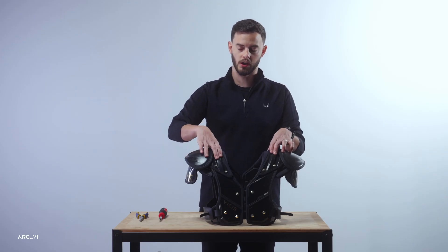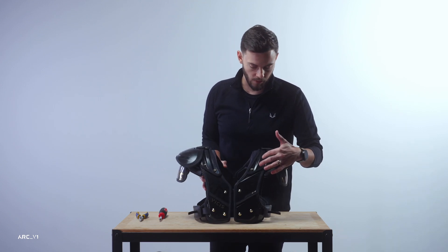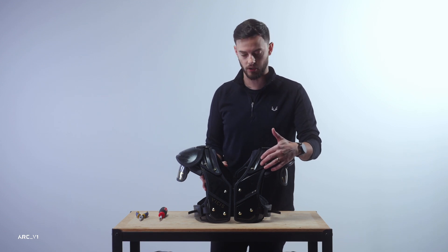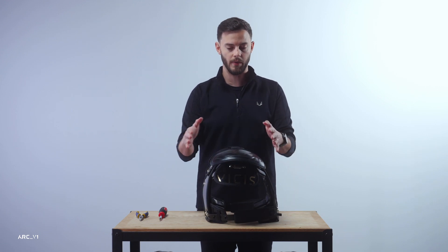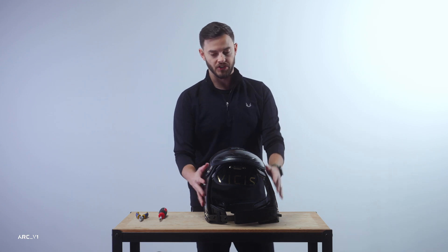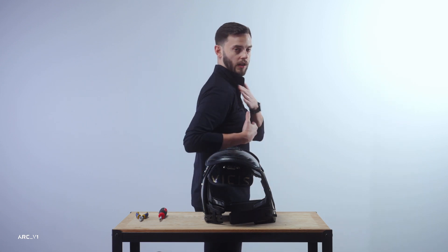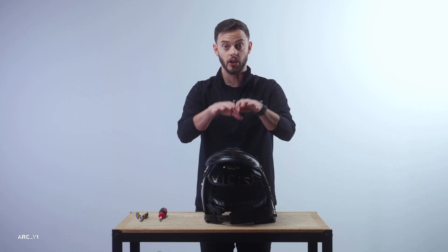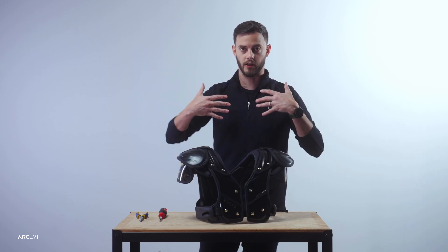One of the functions the external arch serves — and you'll notice that the model types — skill, all-purpose, and trench — are printed on the external arch. The actual shape in this direction reflects the thickness of the player through their chest and back. The skill has the tightest radius for the thinnest profile, all-purpose has a slightly larger radius, and trench has the largest of the three. By changing the external arch, you can change the profile of the pad to fit different body types.